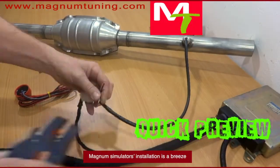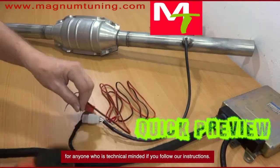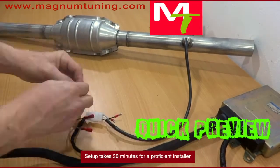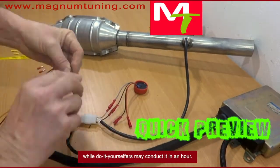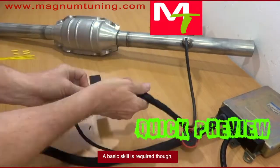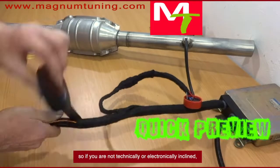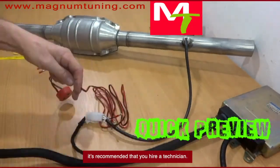Magnum Simulator's installation is a breeze for anyone who is technically minded if you follow our instructions. Setup takes 30 minutes for a proficient installer, while do-it-yourselfers may conduct it in an hour. A basic skill set is required though, so if you are not technically or electronically inclined, it's recommended that you hire a technician.